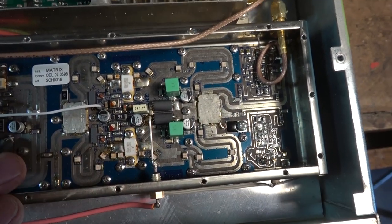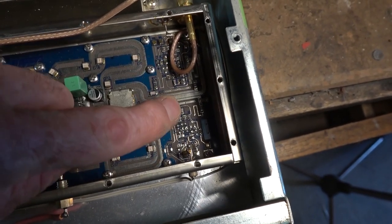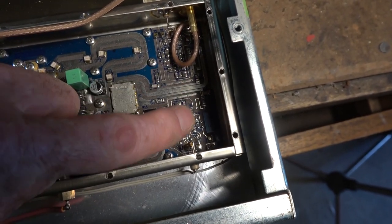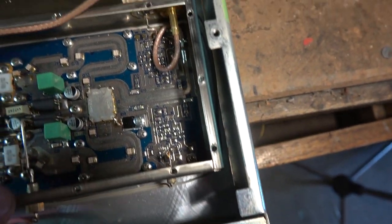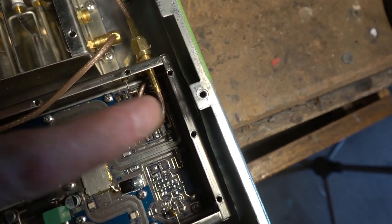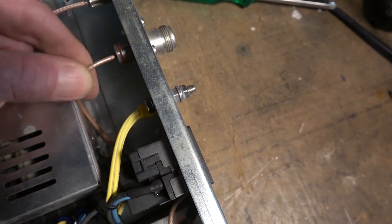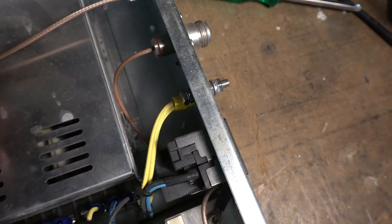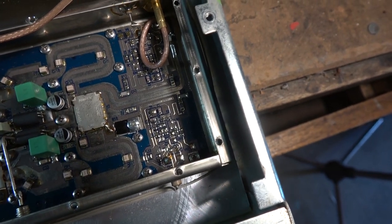Now the filters for the output — that's all this stuff here. Bandpass filters. Then it goes straight from there through to the end connector. There are no actual tin-can type bandpass filters — it's all done on the board. Well, that's most interesting.